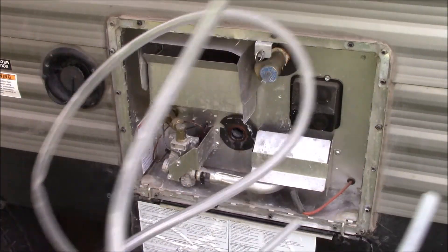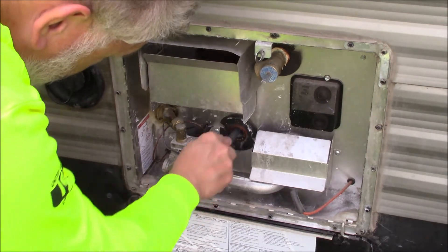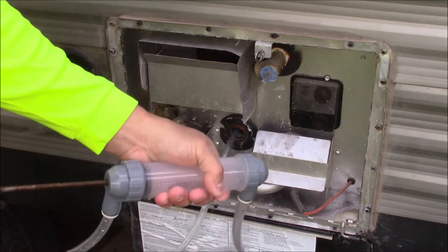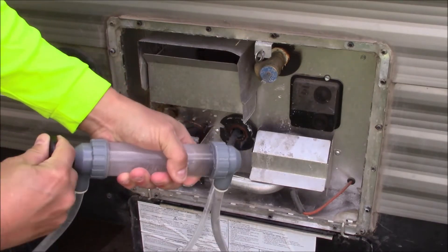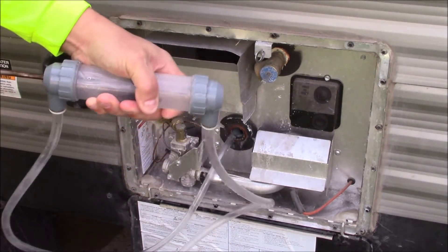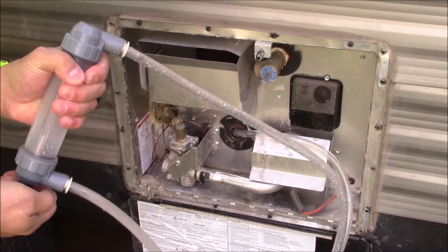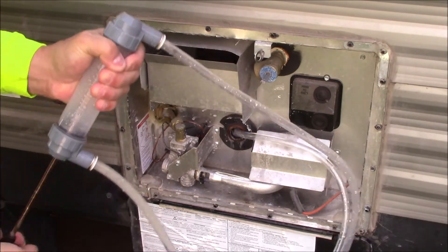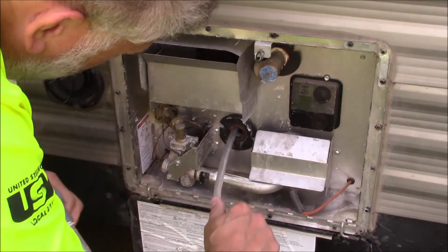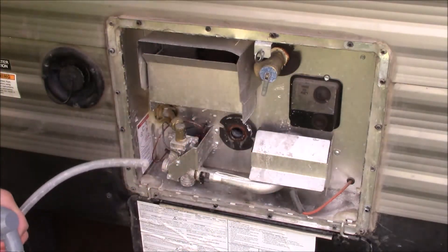It helps if you have a transfer pump — we can put it in the hole there and remove the water that's in the bottom of the tank. Once that's all removed, get our little hose out of there and close our pressure release valve.